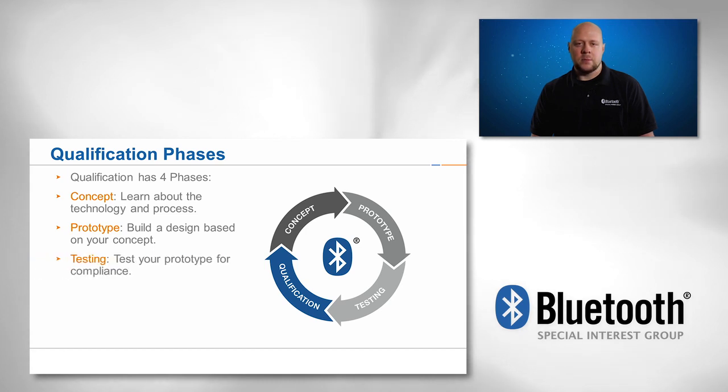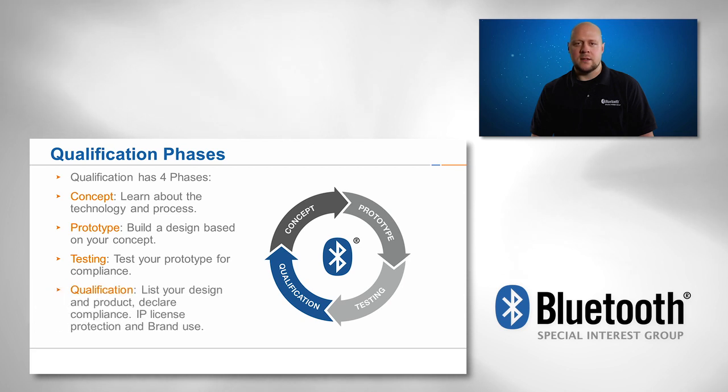After the prototype is built, it's time to enter the testing phase and test your design for compliance. The last phase is to declare compliance and list your design using the Bluetooth SIG's web interface.